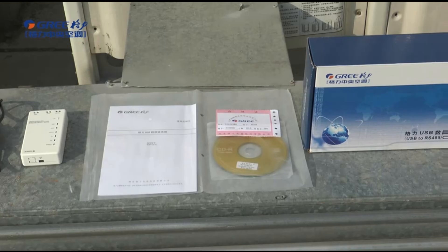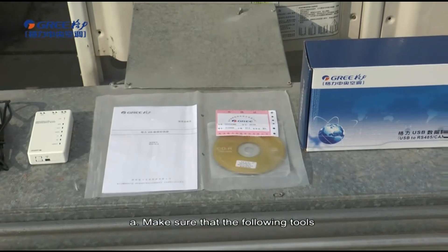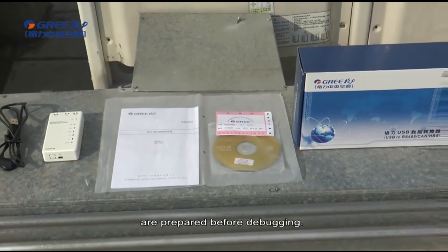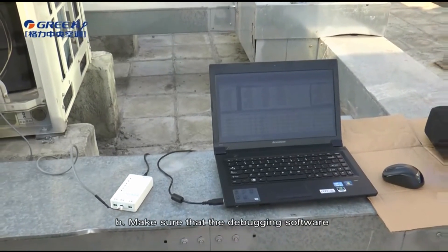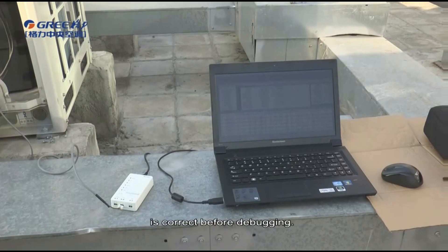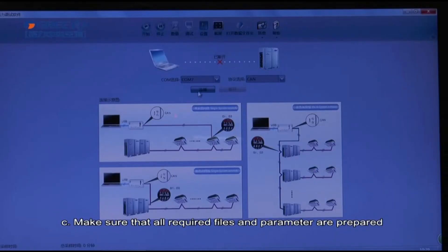Second, preparation for debugging. A: Make sure that the following tools are prepared before debugging. B: Make sure that the debugging software is correct before debugging. C: Make sure that all required files and parameters are prepared.